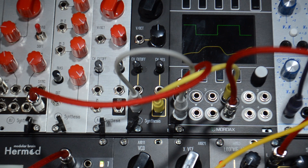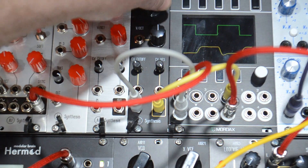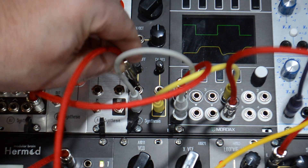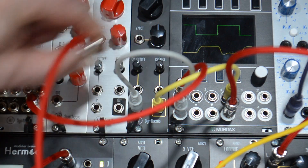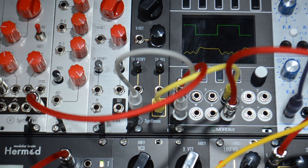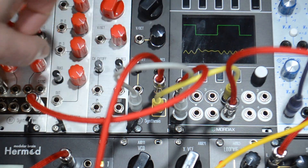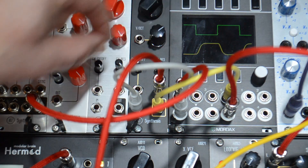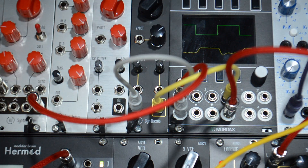Let's do controls. It has cutoff and CV control over cutoff. It has resonance and CV control over resonance. It has a volt-per-octave input, and it will track at volt per octave. We'll explore that a bit later.